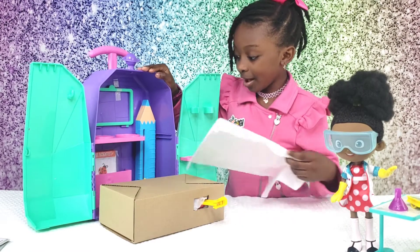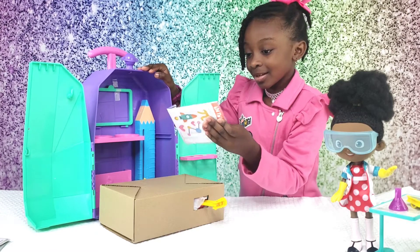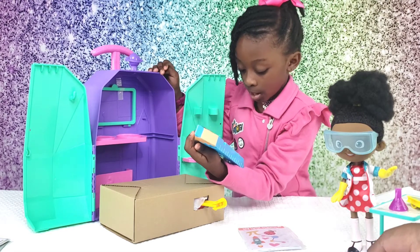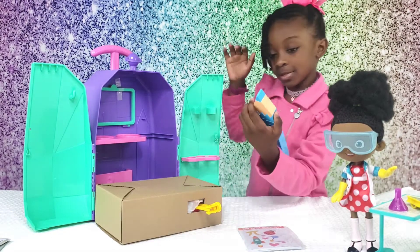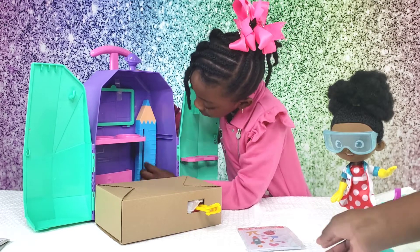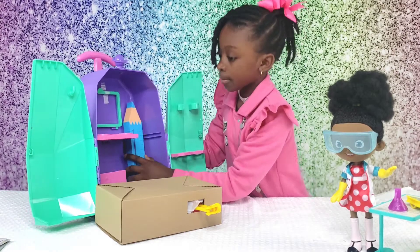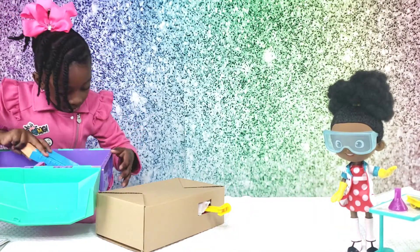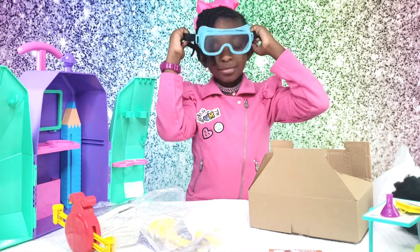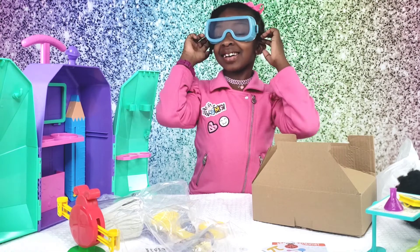Oh my god, more stickers! Wow. Oh, this is where we put the experiment. Oh no, disco! I'm gonna help you. Oh, this is nice.